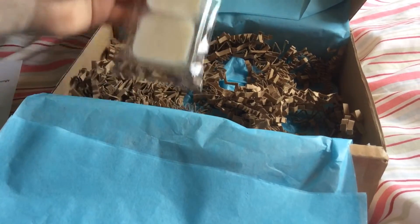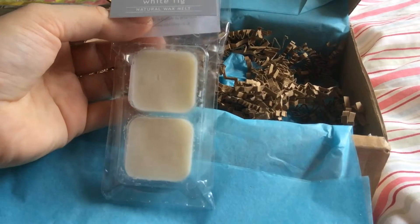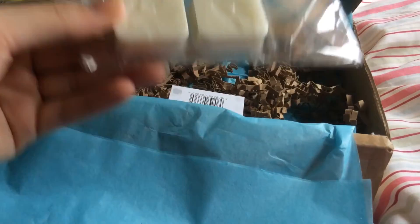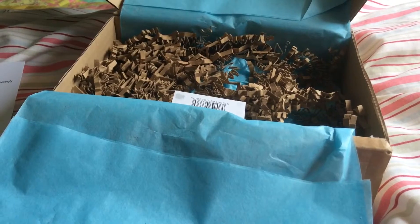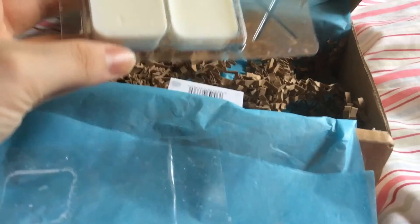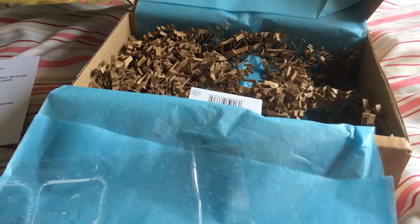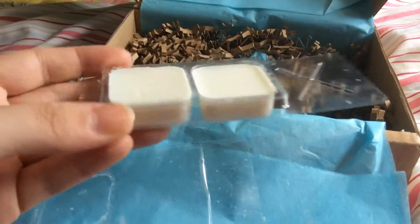And then my last one, which I have already opened, is Wild Olive — handmade in the UK — and this is White Fig. I don't think I like this one. This one is just very masculine. I don't think I'll melt this one, so this will be going in a de-stash.